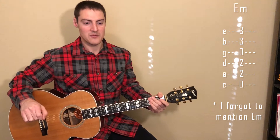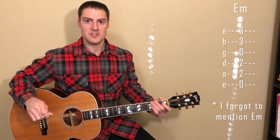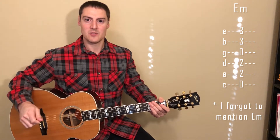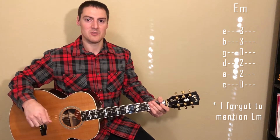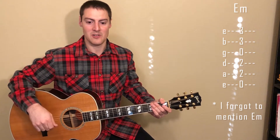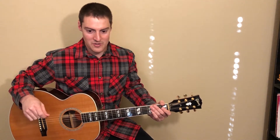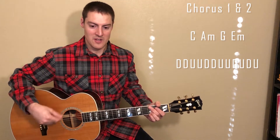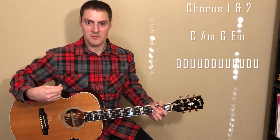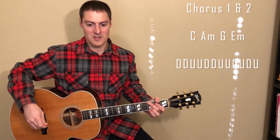The strumming pattern for the chorus — and I do want to say that I think strumming patterns are kind of subjective, so play whatever feels most comfortable to you. But I'll show you how they play it on the album just in case you want to learn it exactly. It's a long pattern: down, down, up, up, down, down, up, up, down, up, down, up. It's a very consistent rhythm — you're just steadily strumming, you don't really pause at all, it's just straight through.